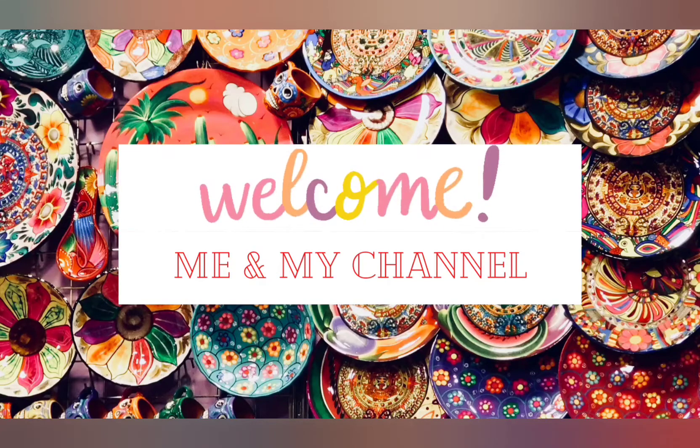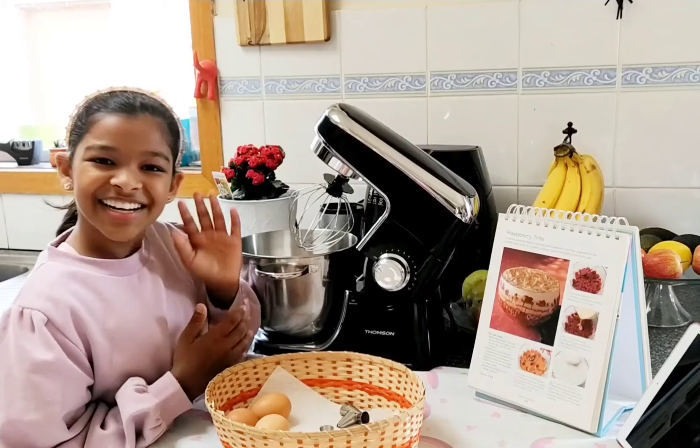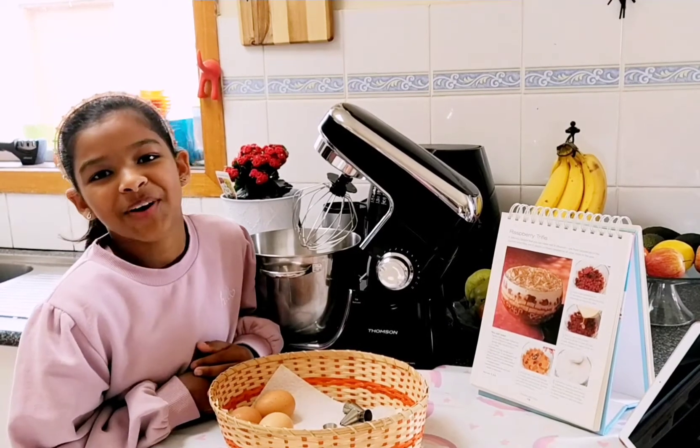Welcome to my channel. Hi guys, today we're going to be making meringue.